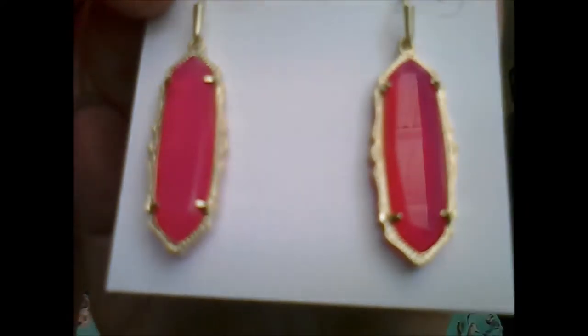I already have one of those bags because I have these earrings. I'm actually going to be doing a Kendra Scott giveaway for back to school, so stay tuned for that. These are the Kendra Scott Fran earring in pink agate — the insider's price is $52. They're very pretty; I'm tempted to switch out my earrings so you can see what they look like. Let's do that!